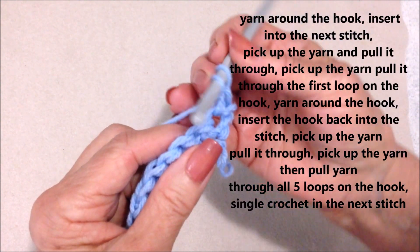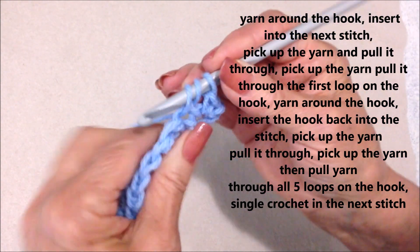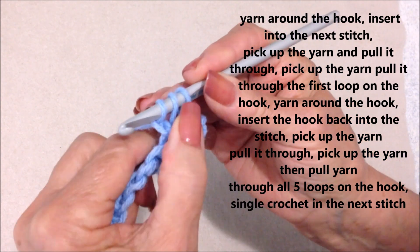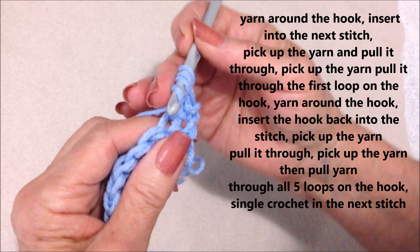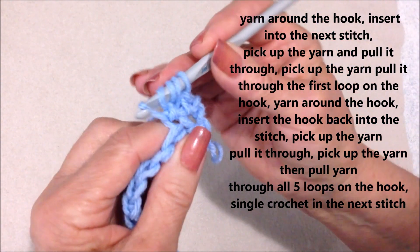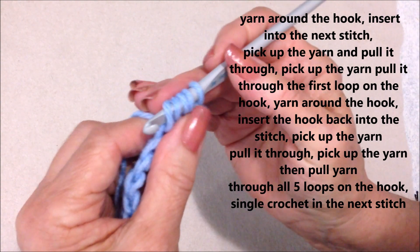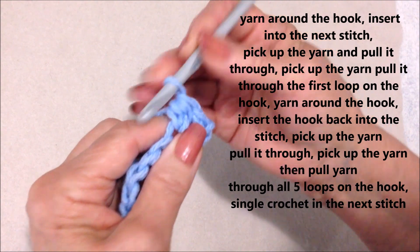Yarn around the hook, insert into the stitch, pick up the yarn and pull it through, pick up the yarn, pull it through one loop. You're going to have three loops on your hook. Yarn around the hook, insert into the stitch, pick up the yarn and pull it through. You're going to have one, two, three, four, five loops on the hook. Pick up the yarn, pull it through all five loops.